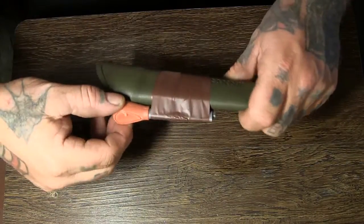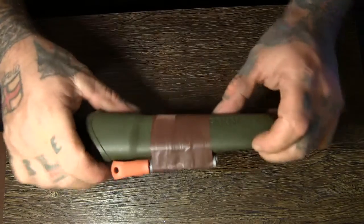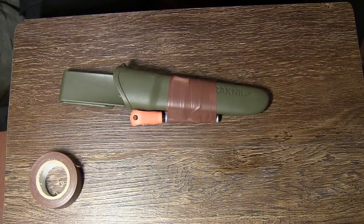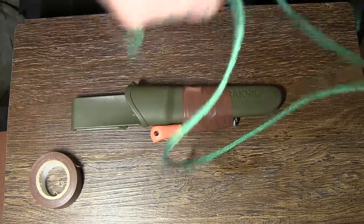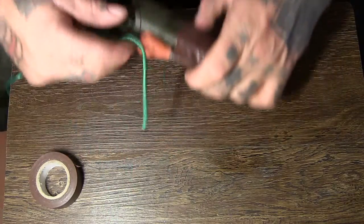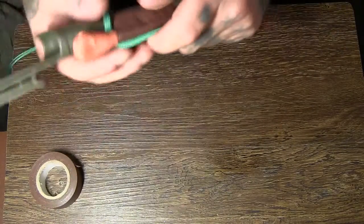A bit of bungee cord looping over the bottom. So now you've got your ferro rod holder on there. We'll put some paracord on it, so get your piece of paracord and slip it down the back of the ferro rod.